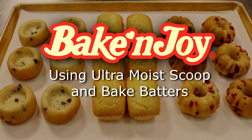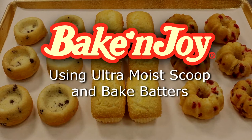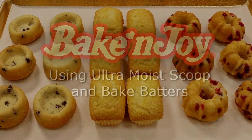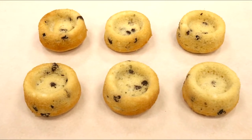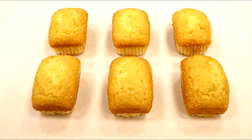In this video we will show you a variety of ways to use Bake-N-Joy Ultramoist Scoop and Bake batters. We will be making mini Bundt Cakes, Marianne's, also known as shortcake cups, and mini loaf cakes.